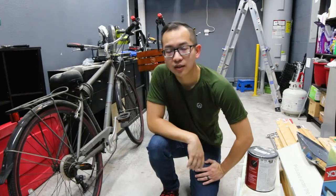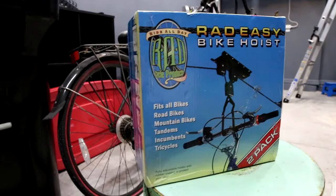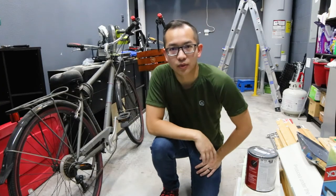It's been a couple days since I put up the ceiling rack. The last thing we have to do is get these bikes off the floor. What I purchased was a bike rack that can be installed in the ceiling, so hopefully we get all the bigger items off of the floor.